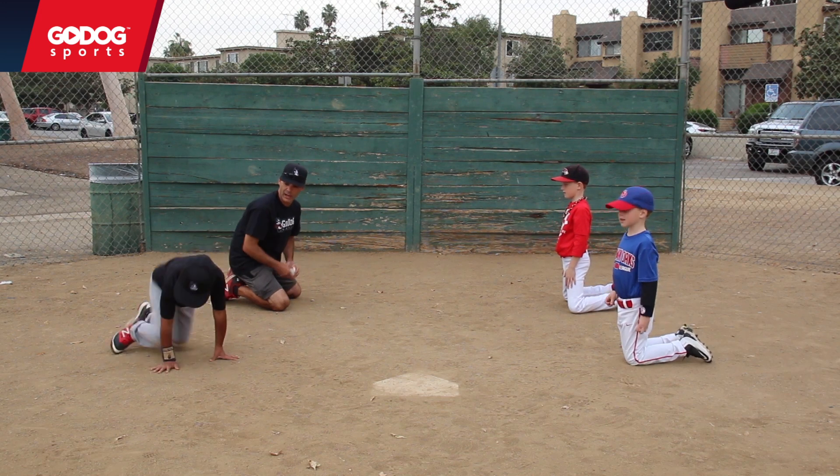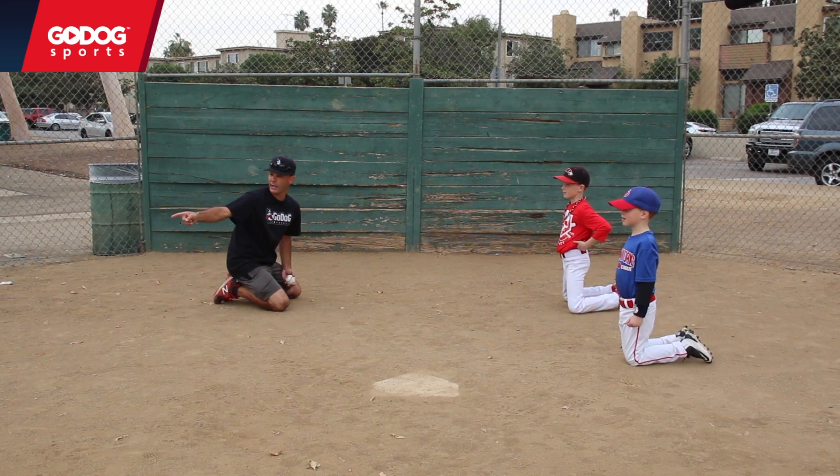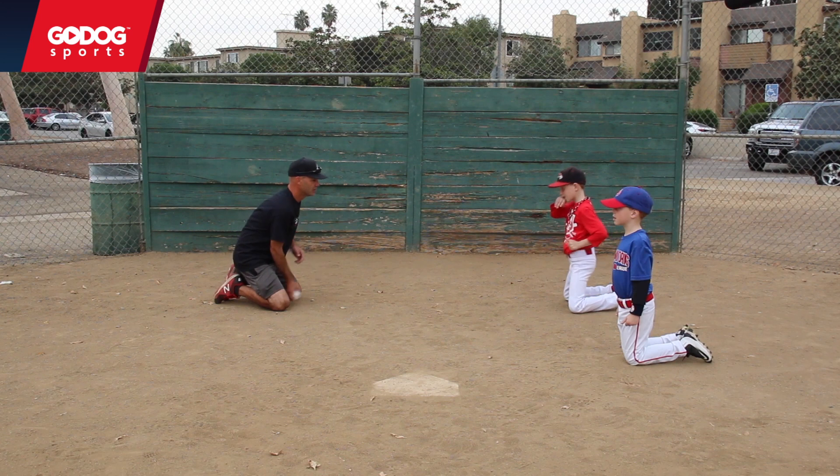You guys are both naturally fielding with two hands. One hand — what happens when we field with one hand? Two hands.